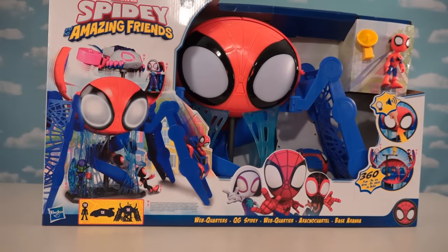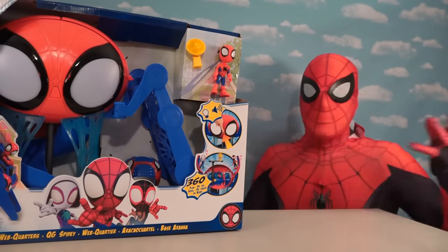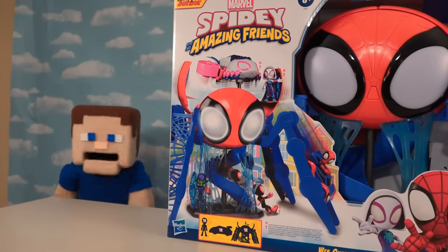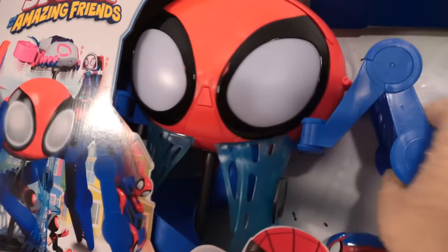Oh man, this is awesome! Wait a minute, Papa Steve — you found the Web Quarters playset? I've been looking for this everywhere. Where'd you find it? Oh, I've got my connections, Spider-Man. Oh man, this is going to be awesome. Can't wait to open this thing, so let's get to it. Time to unbox this really awesome Web Quarters.